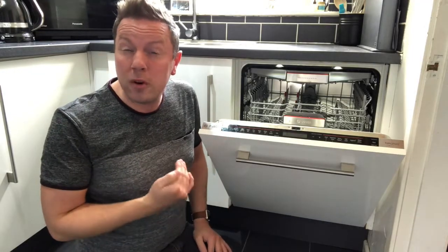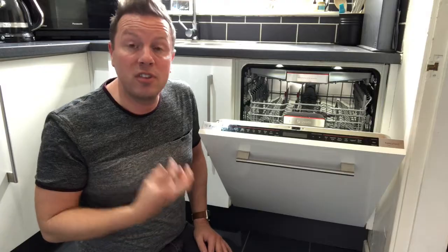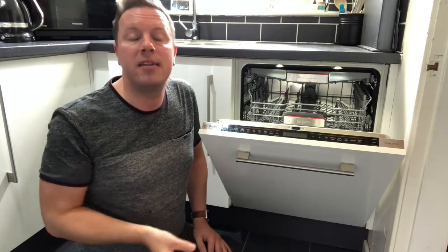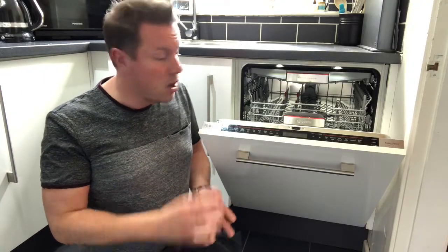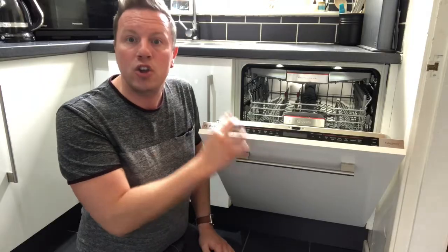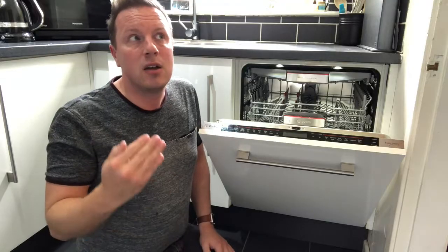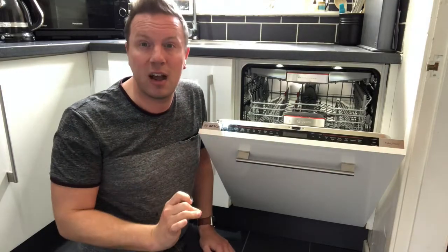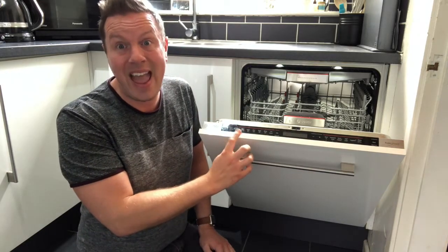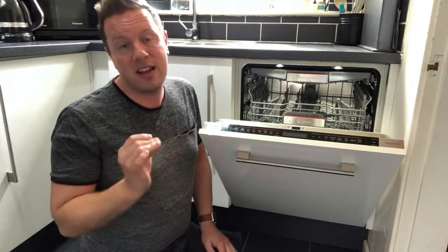The auto program is pretty straightforward. When you start it, the machine will pre-rinse, analyse how dirty the water is, and based on that it will adjust the temperature and duration of the wash cycle. When you activate any of these programs you'll be told how long it will take. With automatic programs, that is normally an average estimate — most of the time I've found it's shorter, though the Auto 65 to 75 can sometimes run a little longer.